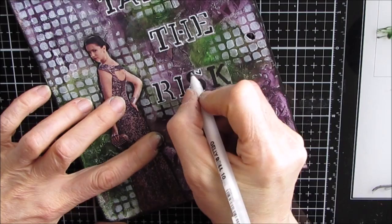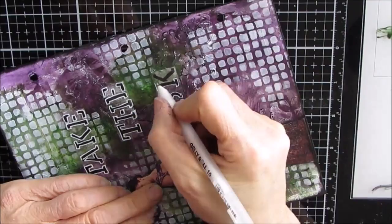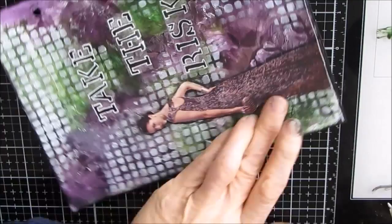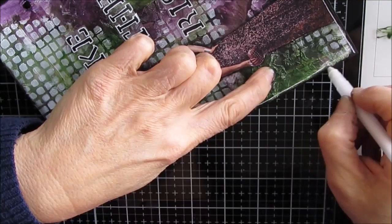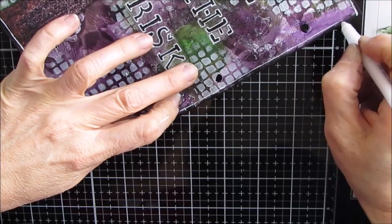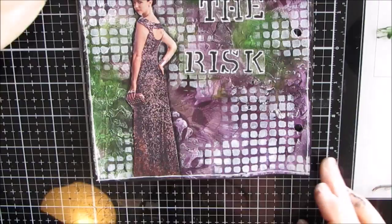I wanted to add some white — there's the white from the stenciling I did in the background, and with the block letters it just all worked together in my mind. So I hope with your art journal you take those risks and try something new. Yes, sometimes it's not going to work and it's not going to be a lovely, gorgeous page. But you're going to learn something. One thing that you learn you can take and apply to the next thing. You need to be actively involved in creating to get better at creating.